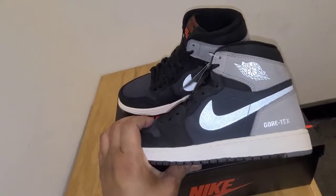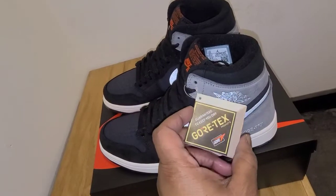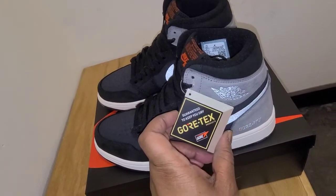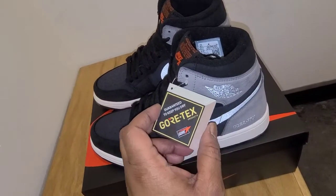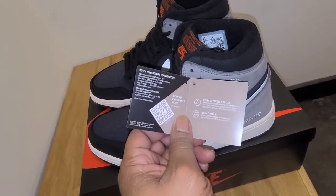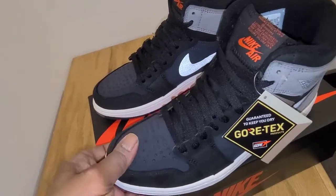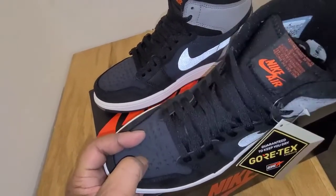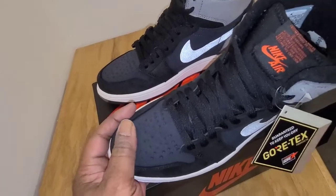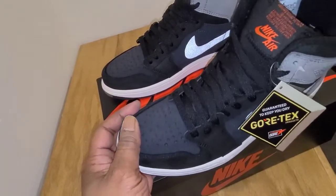If it's Gore-Tex, it's probably for the snow, right? So as we go up to the upper, let me not forget that you got the 'guaranteed to keep you dry' Gore-Tex symbol and a little booklet right here that directs you to a website. It's saying it's waterproof. And jumping ahead, these perforation holes — usually for breathability — are not open at all. So this is all closed off.